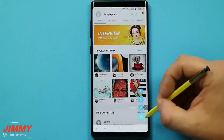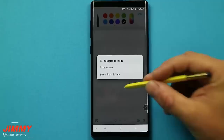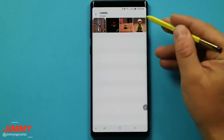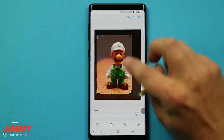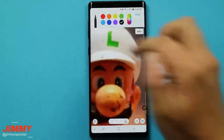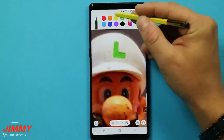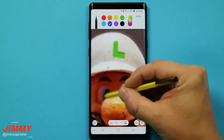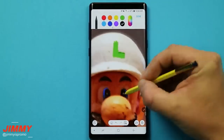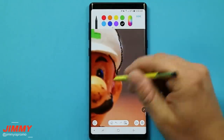Inside PenUp, hit the bottom and click on Drawing. In the drawing section, you can add a background image — for example, selecting one from the gallery. We'll use Luigi. You bring the image down and hit save. This gives you layers where you can color, draw, outline, and do everything else. Here I'll match the green color, then add some blue for his eyes and a little bit of black.